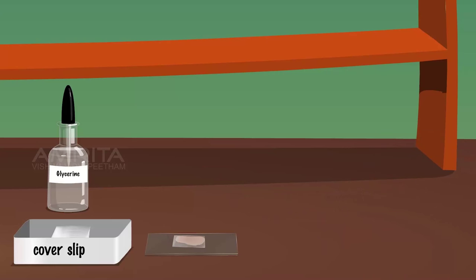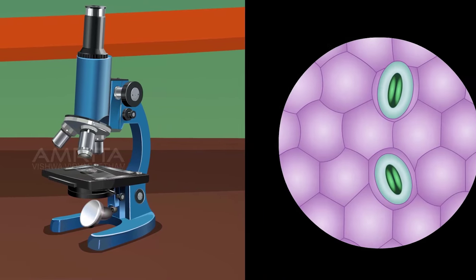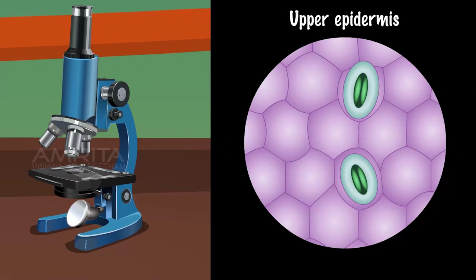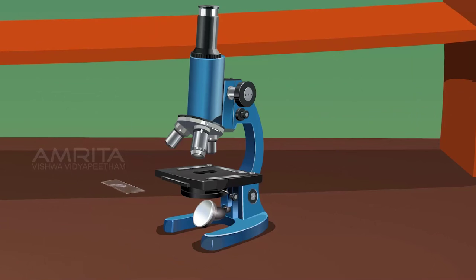Place both glass slides one by one on the stage of the compound microscope. Observe them under the microscope. Count the number of stomata in the peels of both the upper and lower epidermis of the leaf appearing in the microscopic field.